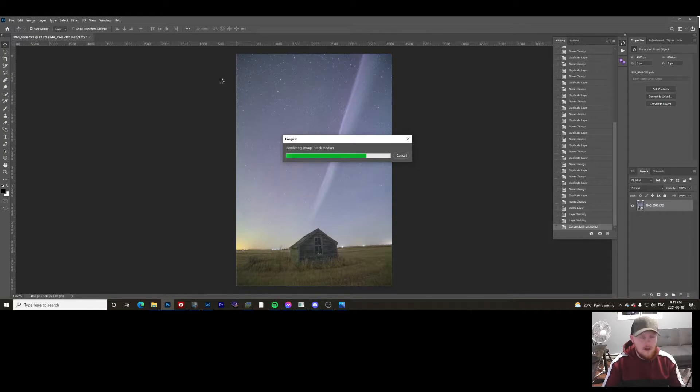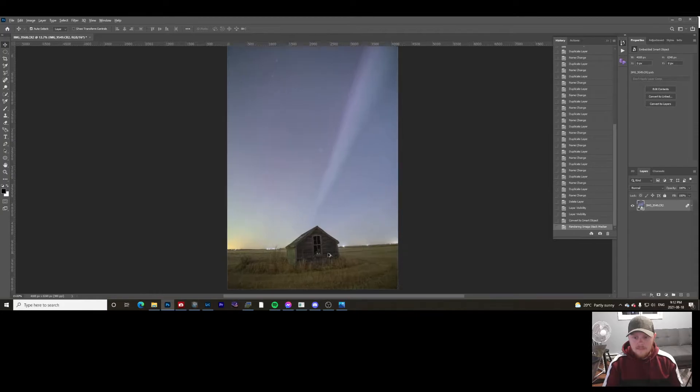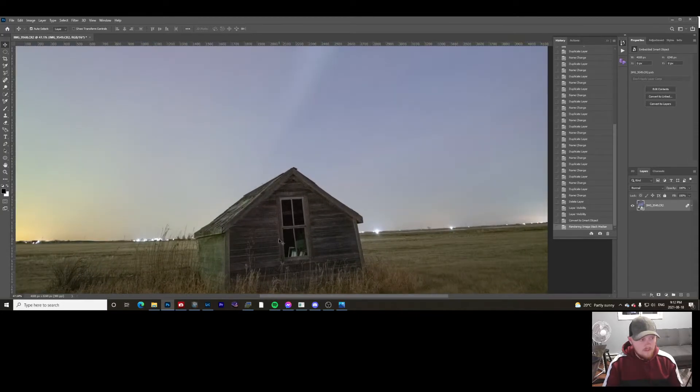If you only have five to ten images, you have to be a little careful with how much you push the shadows. I've stacked two images and got a lot back, so with 20 images the foreground is going to look fairly clean. There are three steps that really take the most time, but as you can see it's finished. The difference between the original photo and this is night and day.